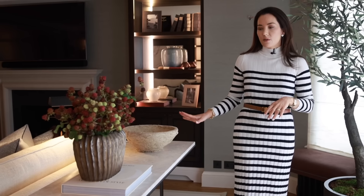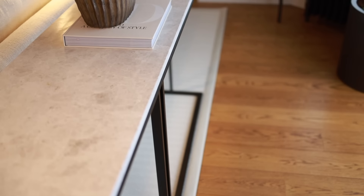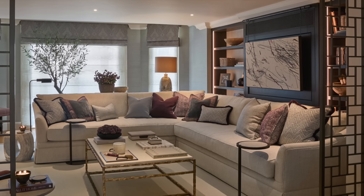Behind the sofa we've gone for an oversized console table by Loom. The reason I've done a console table here is so that we could accessorize it and create some visual interest behind the sofa — I didn't just want to look straight onto the Roman blinds. We've dressed it with beautiful faux berries in the center that bring out those lovely red tones, and it just breaks up the room from having too much symmetry, which can be a little overbearing.